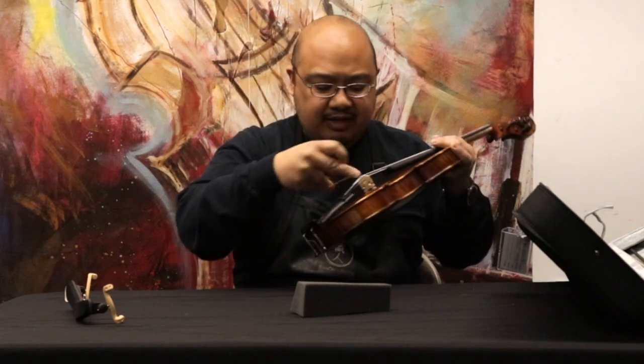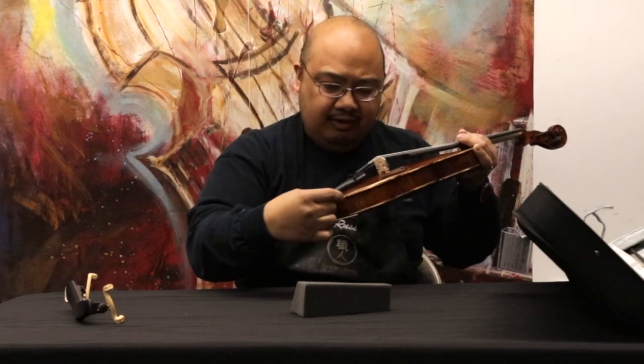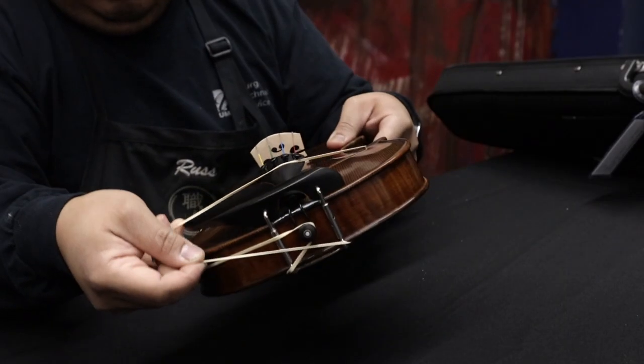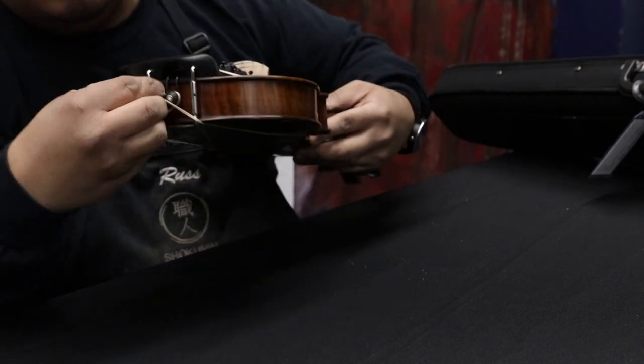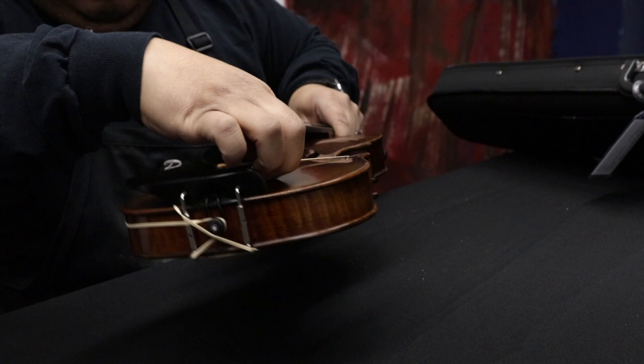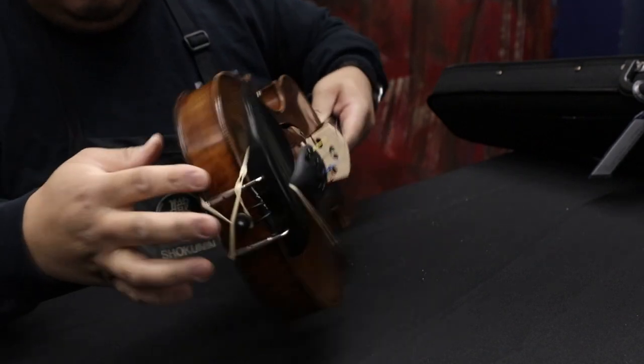And you'll take the other side here, the other rubber band, and go on the other side, the treble side, and string it over your chin rest just like this and right to that button again. It should be nice and snug. That rubber band shouldn't be going anywhere.